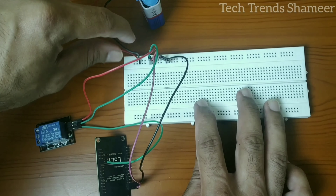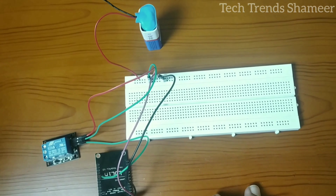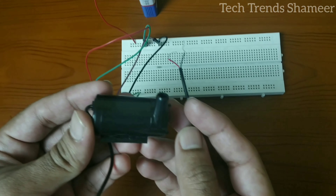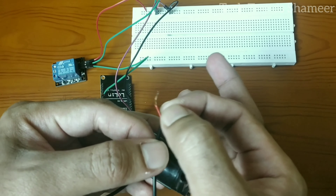For now I am removing the negative wire temporarily. We'll reconnect it once we complete the connection with the pump. Now we need to connect the pump with the relay. This is the DC water pump — it has two pins: positive and negative.